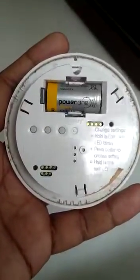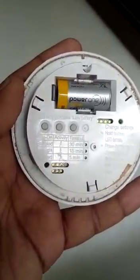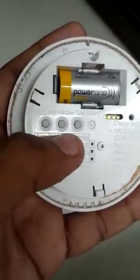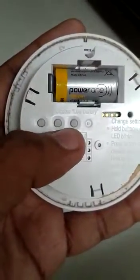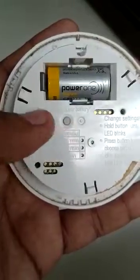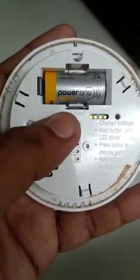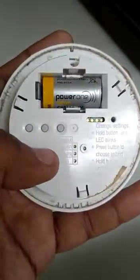Today I will tell you how to set the Lutron motion sensor timeout setting to different values. These are the three buttons available: the first one is for the auto-on option, the second is for activity, and the third is for timeout. I will show you how to set the timeout to different levels. First, you have to check what setting it is currently set on.